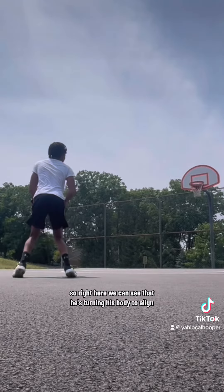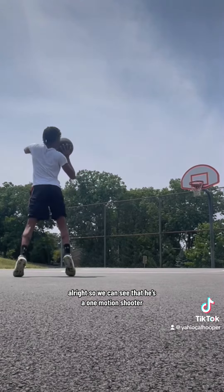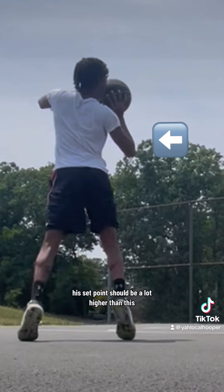Right here, we can see that he's turning his body to align that shooting shoulder to the rim — this is a good start. He's a one-motion shooter, but this is where I have a problem. Shooting from the hip is never ideal. His set point should be a lot higher than this.